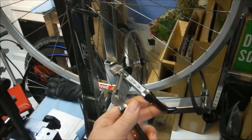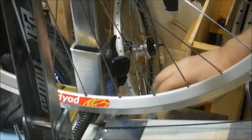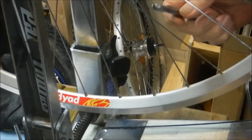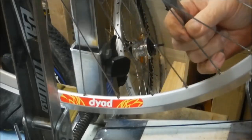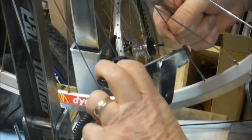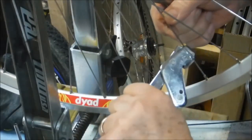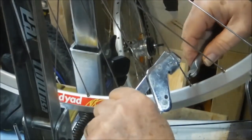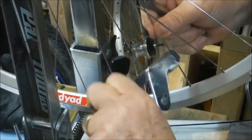Today I'm going to talk about a wheel building tool called the twist resist. The purpose of the tool is to help avoid spoke wind-up or twist as you tighten the nipples. The way it works is you grasp the spoke with the tool like so, and then when you tighten the nipple it keeps the spoke from turning.